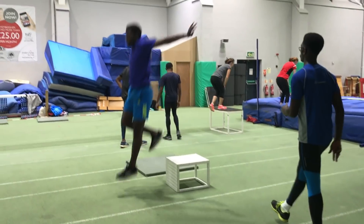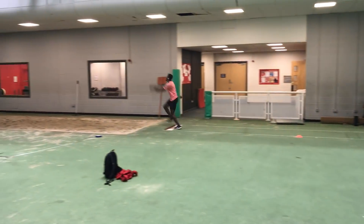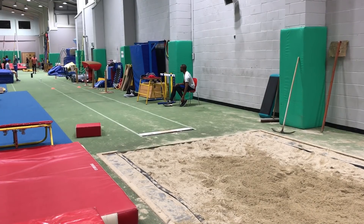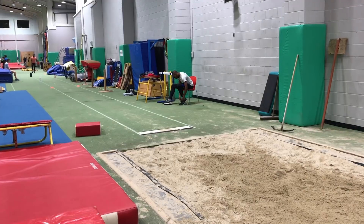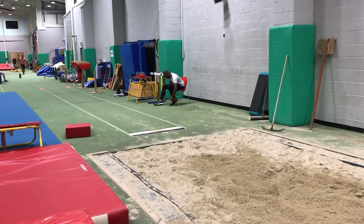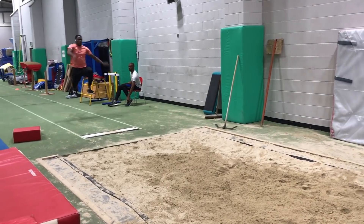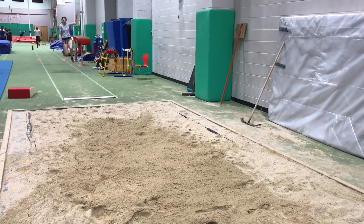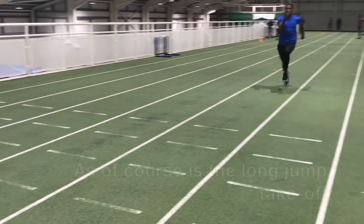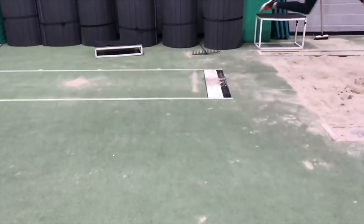Having briefly understood how plyometrics work, let's take a look at the various variations that you can use. The main issue with a plyometric exercise is the time you're going to spend on the ground whilst converting from the eccentric to the concentric action. More intense exercises can often require greater loading and therefore potentially greater dwelling times on the ground if you're not suitably conditioned. The key, whatever the intensity, is to move as quickly as you can through that transition.